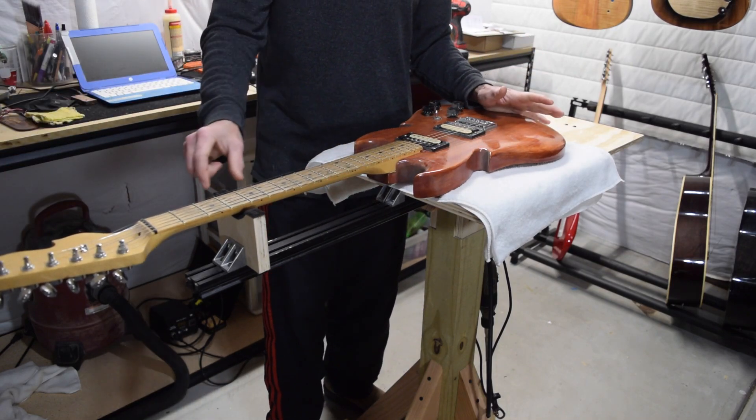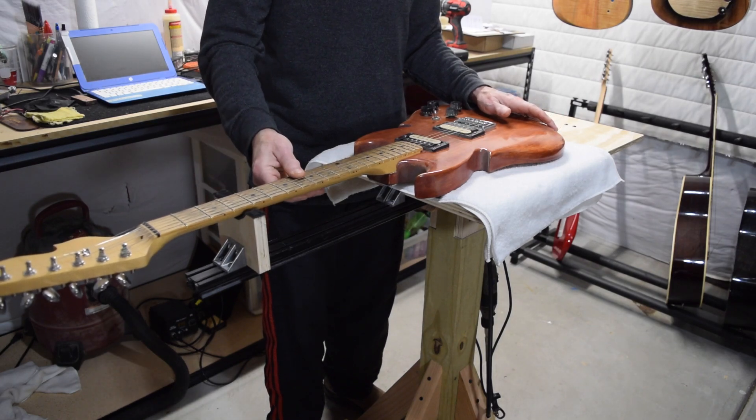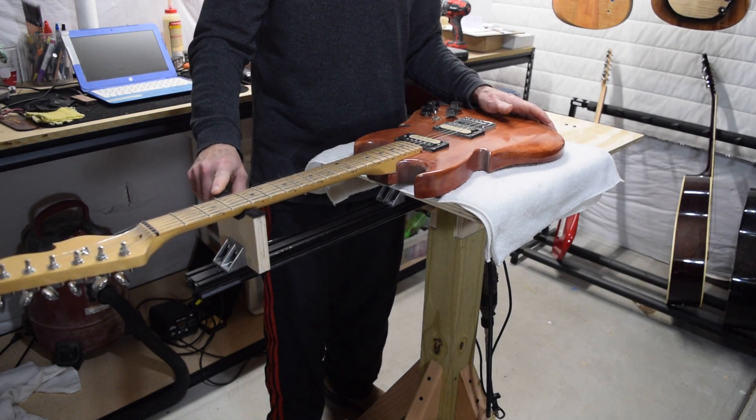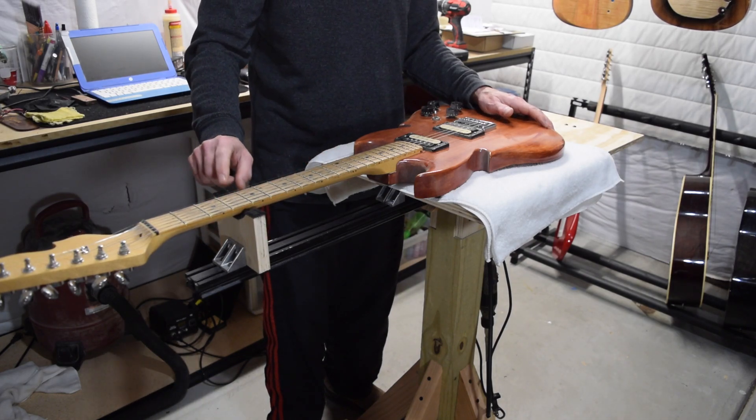Now if I was going to make any changes, one thing I would probably do is make this neck support a little bit different because I'm kind of locked into this height. I'd like to have something that's adjustable, so I'm going to probably work on something for that in the future.